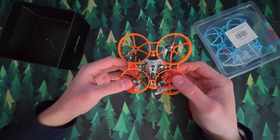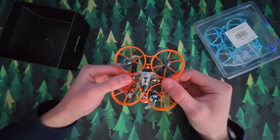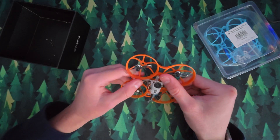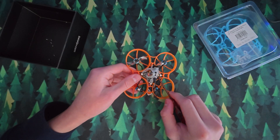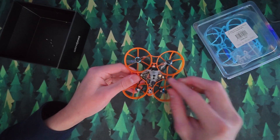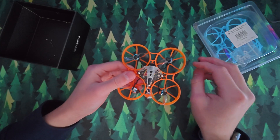Now there are four screws holding the canopy and the flight controller down — one here, one here, one here, and one here. But before you unscrew those, I would strongly recommend you undo the UFL connector here. I'm just going to put a screwdriver below and lift it up like that. It's a bit finicky but you can get it undone. Just get that undone so when you take the canopy off it doesn't rip the connector off.